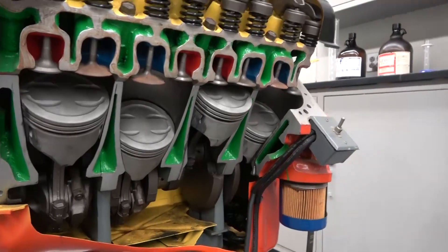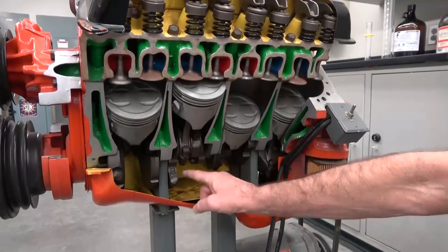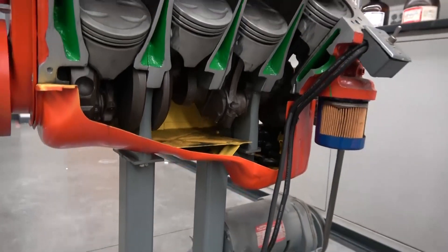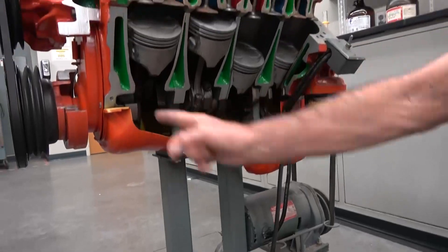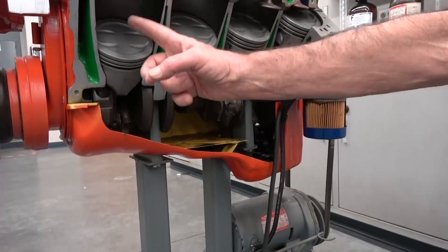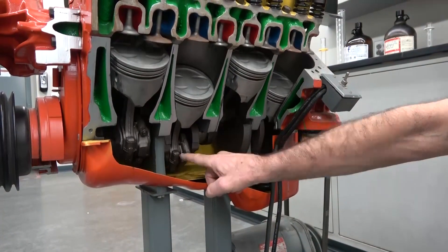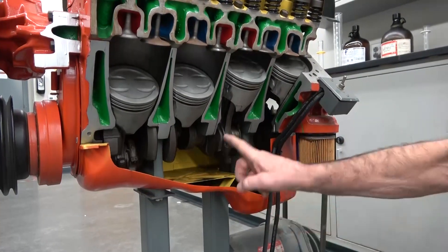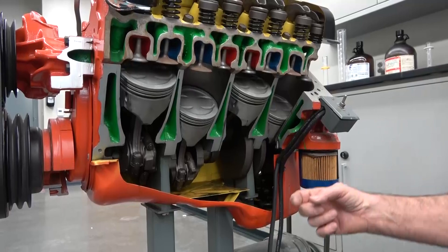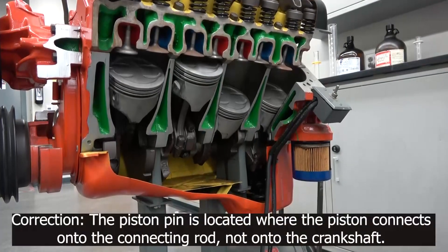The nice thing about this engine cutaway is it really shows you all the different parts while they're in motion. Starting down here at the bottom — this is the crankshaft. Note that the crankshaft isn't one solid shaft; it's actually a whole bunch of pieces put together. These are counterweights to counter the weight of the moving pistons. Clearly these are the pistons. Right here would be the crank pin — that's where the connecting rod attaches. This is a connecting rod, and it connects between the piston and the crankshaft. There's also the wrist pin, also called the piston pin, right up in here — that's where the piston actually connects onto the crankshaft.